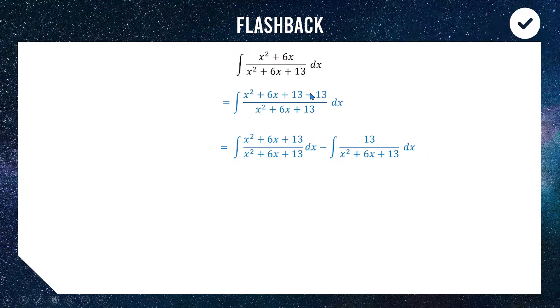Splitting it apart with a minus in the middle and creating two integrals. Conveniently, the first one is going to turn into the integral of one, which is nice and easy. For the second one, we're going to handle this by completing the square on the bottom to turn it into a function we can use for inverse tan integration.